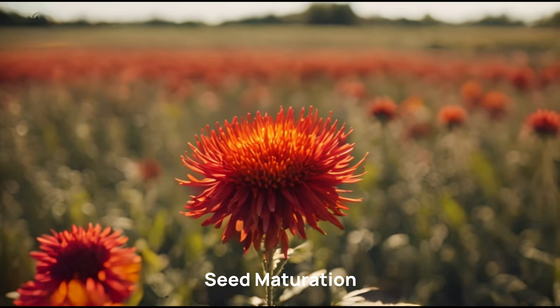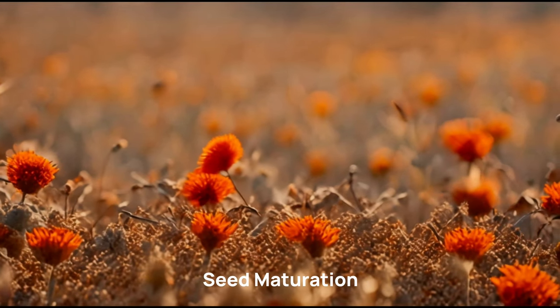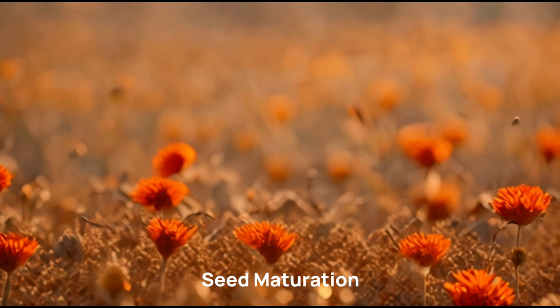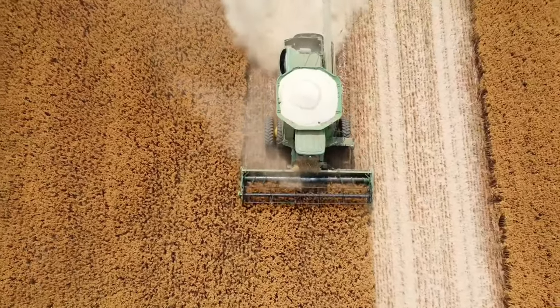Harvesting is usually done when the seeds have matured. The petals of the flower will dry and fall off, and the back of the flower head will turn from green to brown. Harvesting at this stage ensures better seed quality.